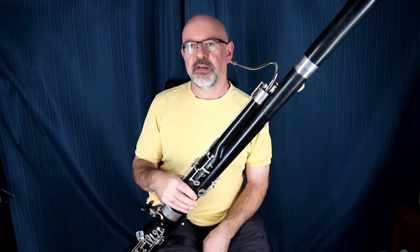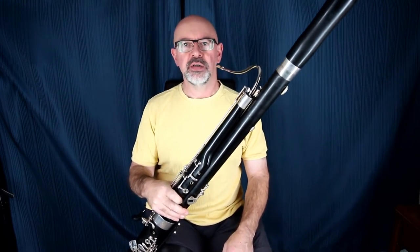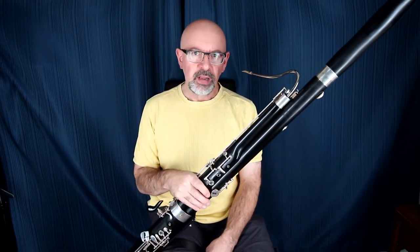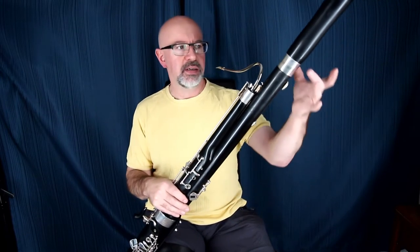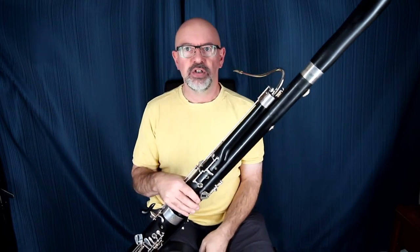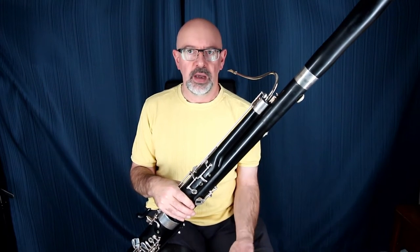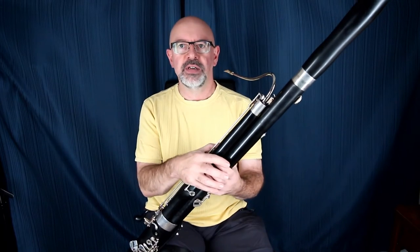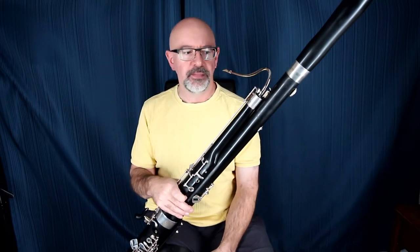Welcome to episode 25 of the Woodwind Doubling Channel. Today it's my personal bassoon setup. This is a Fox Model 3 — an all-synthetic bassoon, but it passes for a real one because it's got lovely silver bands on the end of the joints, so it just looks like a black lacquered shiny bassoon rather than an obvious plastic one. It can matter a little bit in orchestras if you get fussy conductors in a pit, but nobody cares — they only care what it sounds like and that you get to it on time.